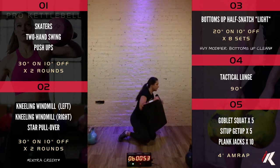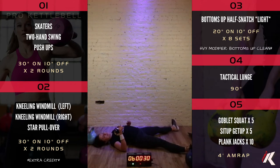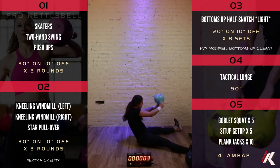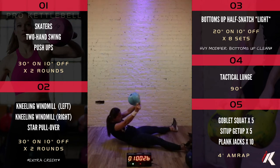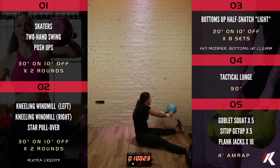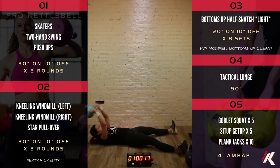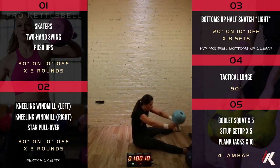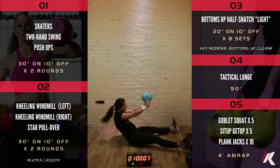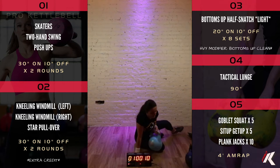We get to lay down again for the star pullover. Pull it over and reach — pull it over to your chest and reach towards one foot, next time reach towards the other foot. Awesome, only fifteen seconds to go. Section two is done already. We are cruising through this class.